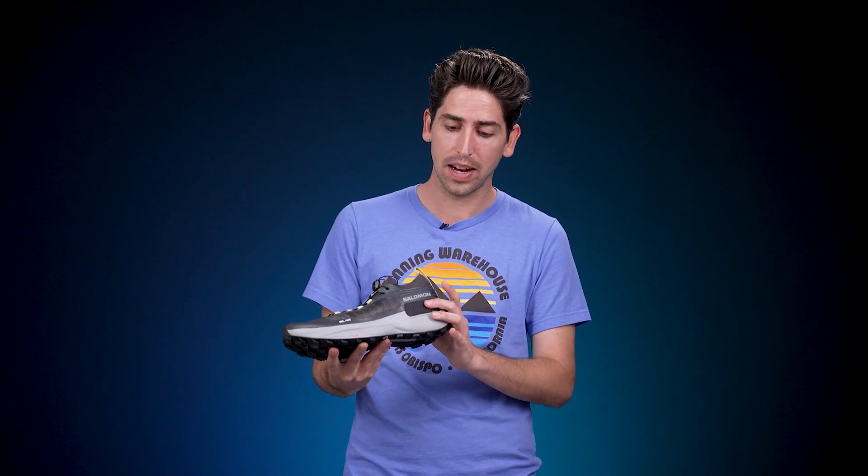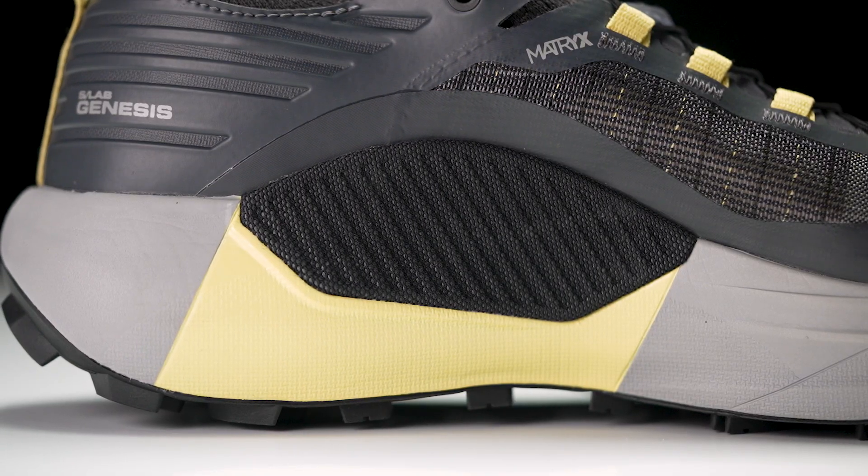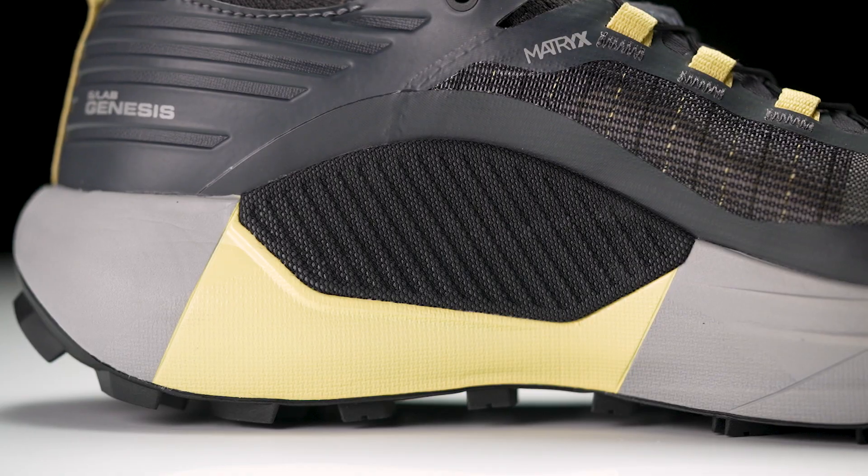Preliminary stacks are coming in right around 37 millimeters, so it can handle those ultra marathon distances. It's also going to feature an advanced chassis system — you can see it here on the lateral and medial side — which is going to provide a little bit more of an inherently stable design.